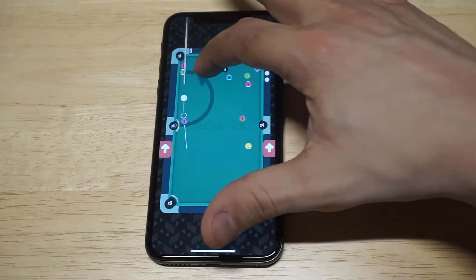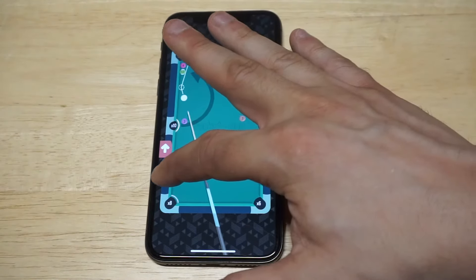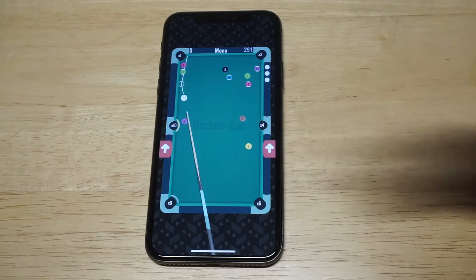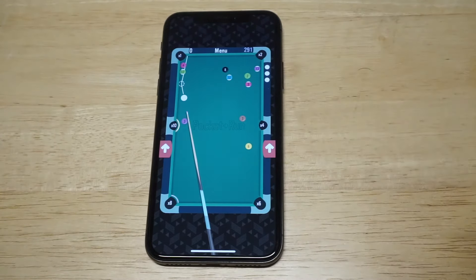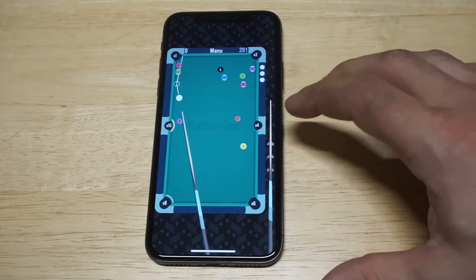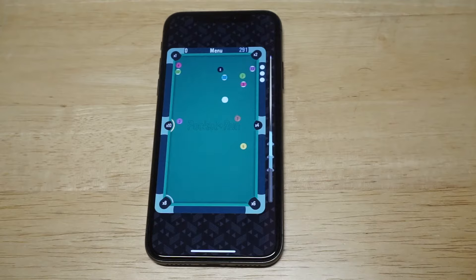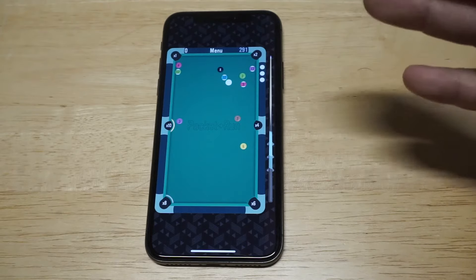You've got your pool stick that you can maneuver around the table, and you're pretty much just trying to line it up correctly so you can make some of these shots. When you're ready to actually shoot, you tap these arrows and go upwards — we really air-balled right there — and then you let it loose when you're ready to go.